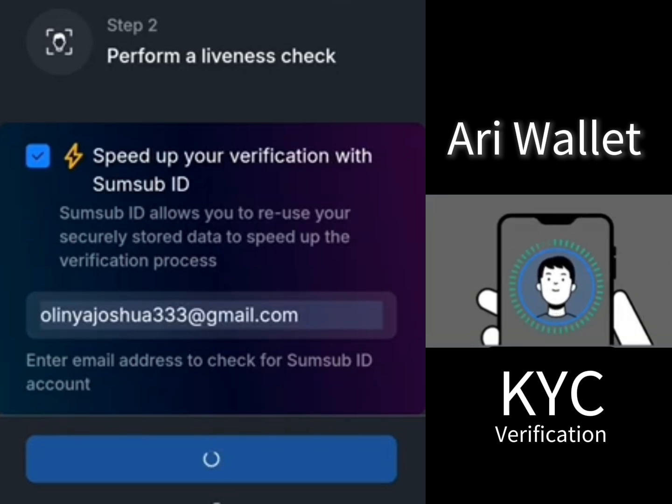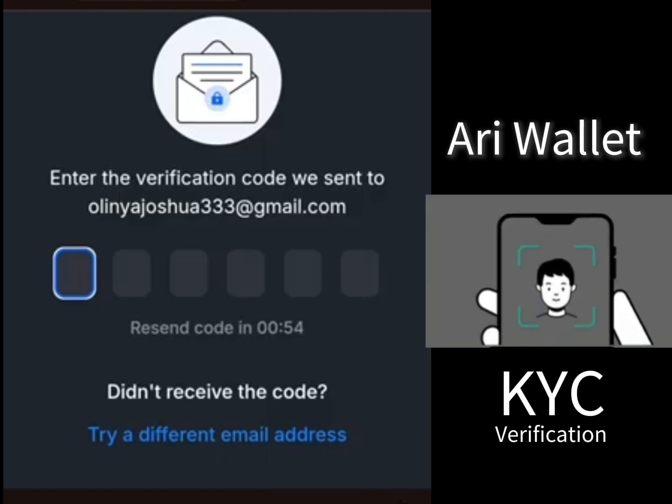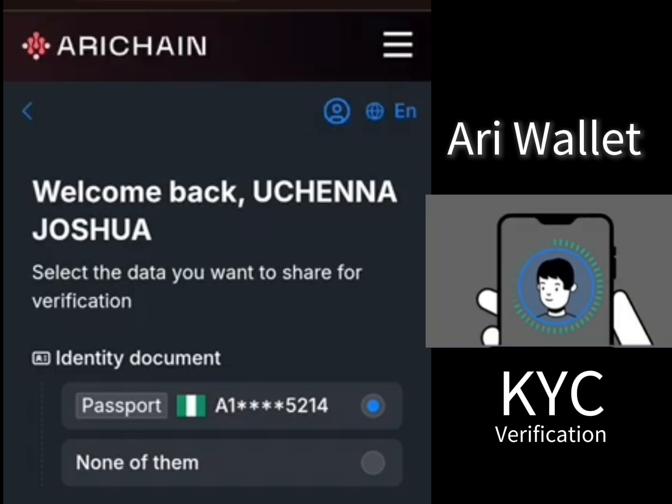Hold on, it's still loading. A code has been sent to my email. Go to your email and check. For the place where you insert your email — if you've done any form of verification with this website before, it will recognize that. If you have not, you can just decide to upload your documents fresh.